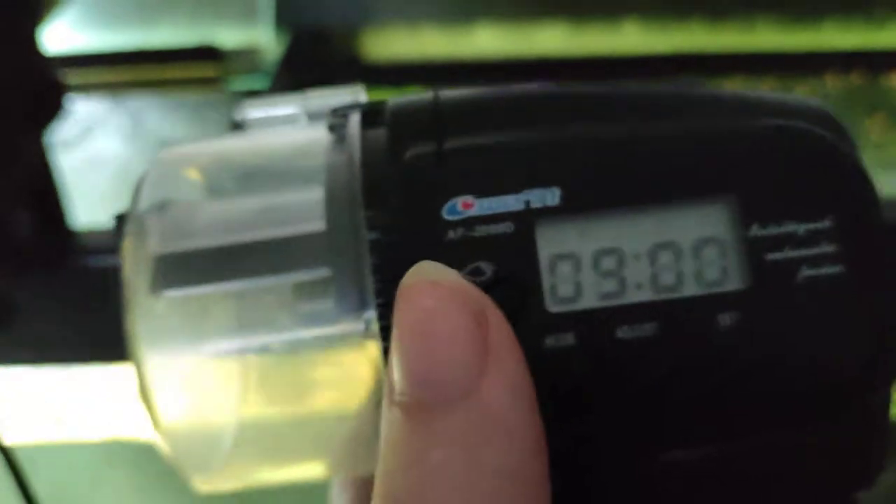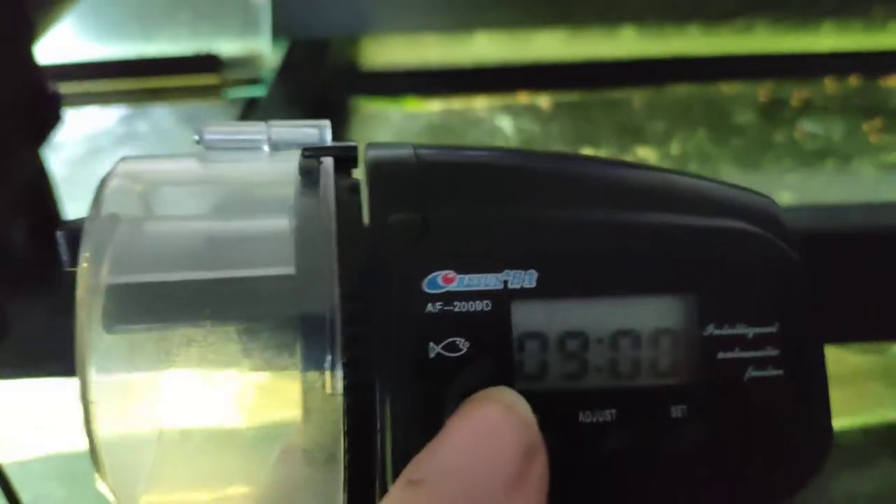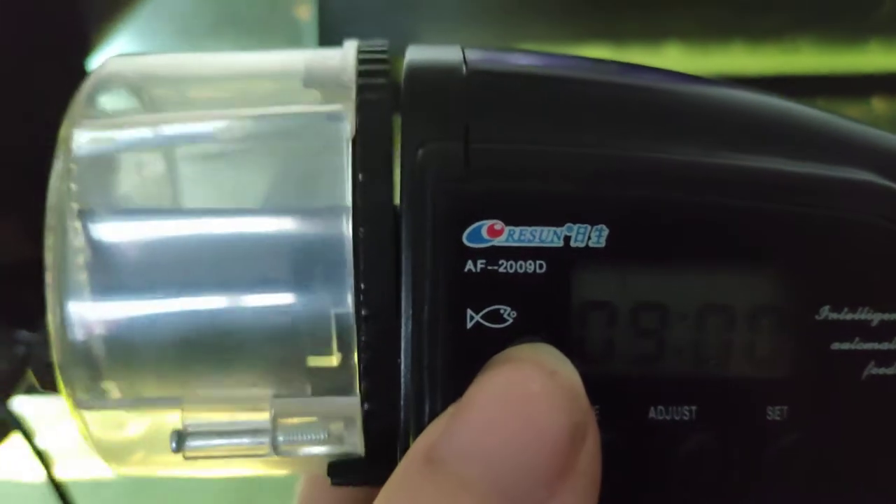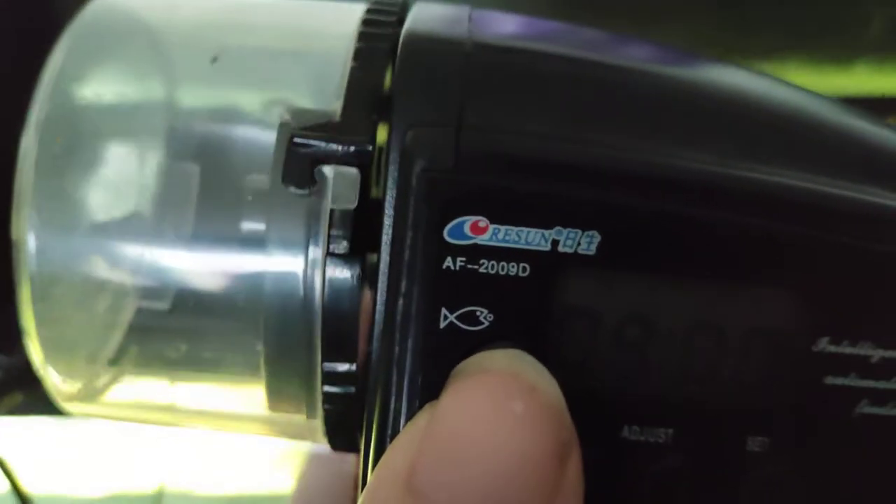The only thing that's good about it — if you've got kids and you want them to feed your fish, there's a nice button right here. Just hit the button and feed the fish for the kids. And that's about it.